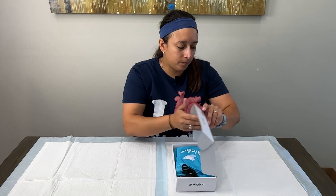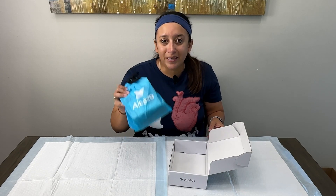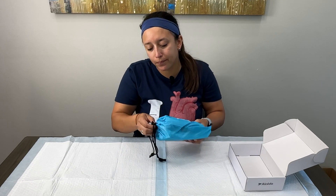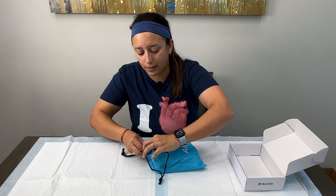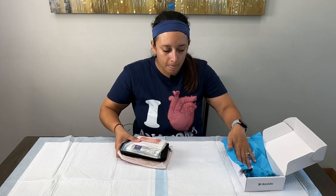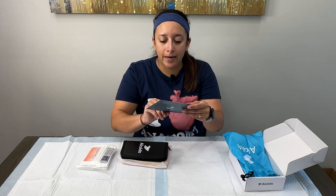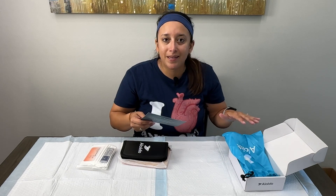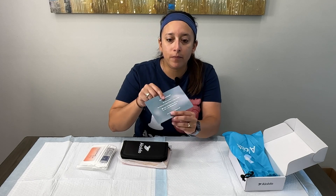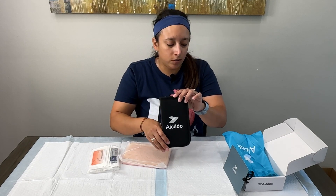It comes neatly in a box, so we're going to go ahead and open that up. Inside, they include a little bag to carry everything in, which I really like about this kit. Also, they have a support phone number — I've contacted them before and they are really receptive and responsive, so if you have any problems you can call their toll-free number or send an email and they'll help you out.